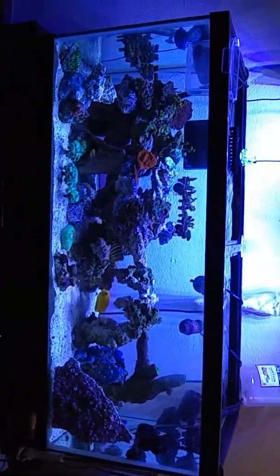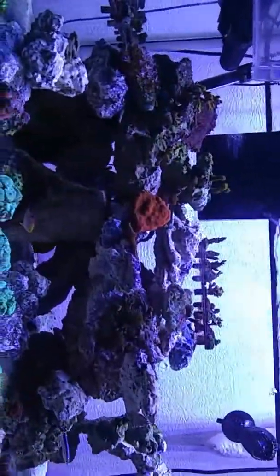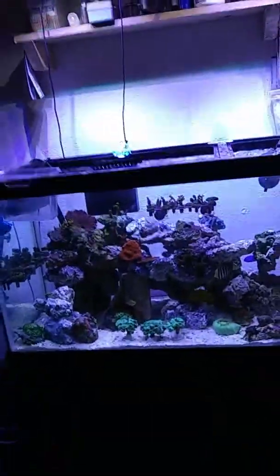I'm not going to be able to film while I glue them to the frag plugs, but let's step back and take a look at the tank. Just don't mind the right-hand side — it's coming along great though. Everything's looking awesome. Thanks guys, don't forget to hit the thumbs up if you like it, comment, and subscribe to the channel. Thanks.